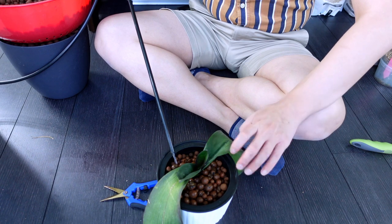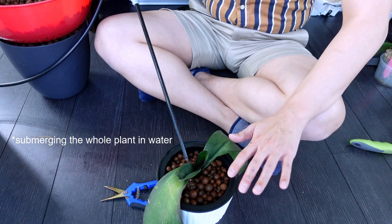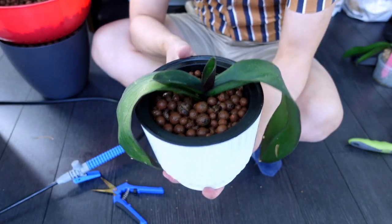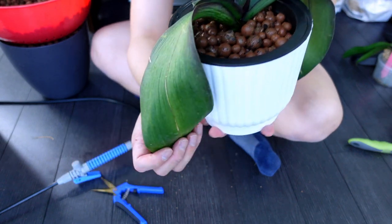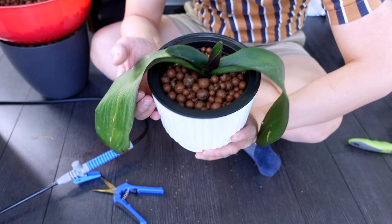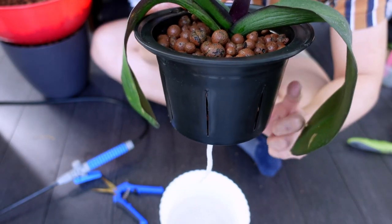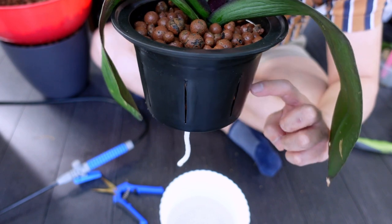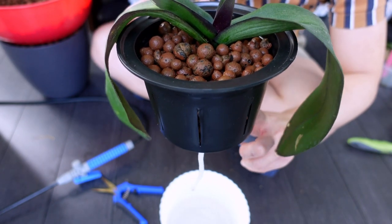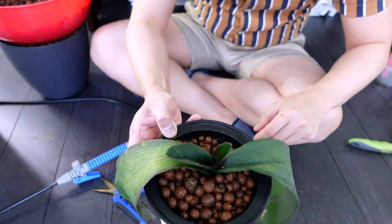If you just have leaves on your phalaenopsis, dunking them in water will hydrate them really quickly — I've tried it before and it works. There's a chance I'll have to say goodbye to this one yellow leaf. I'm keeping the water line below the net pot. For propagations I like to keep leca wet going a third of the way up, but for phalaenopsis — because they like a lot of aeration around the roots — I'm not going to submerge the roots. I'll hit right below the net pot.